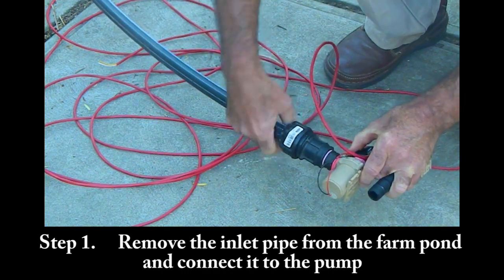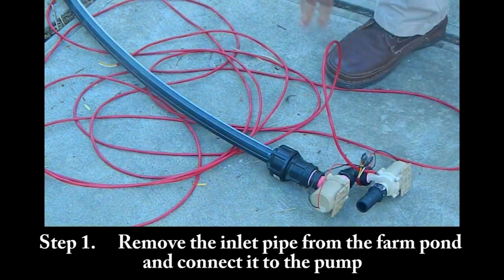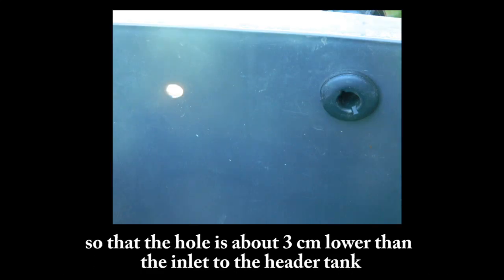Step 1: Remove the inlet pipe from the farm pond and connect it to the pump. Step 2: Drill a 13mm hole in the side of the header tank so that the hole is about 3cm lower than the inlet to the header tank.